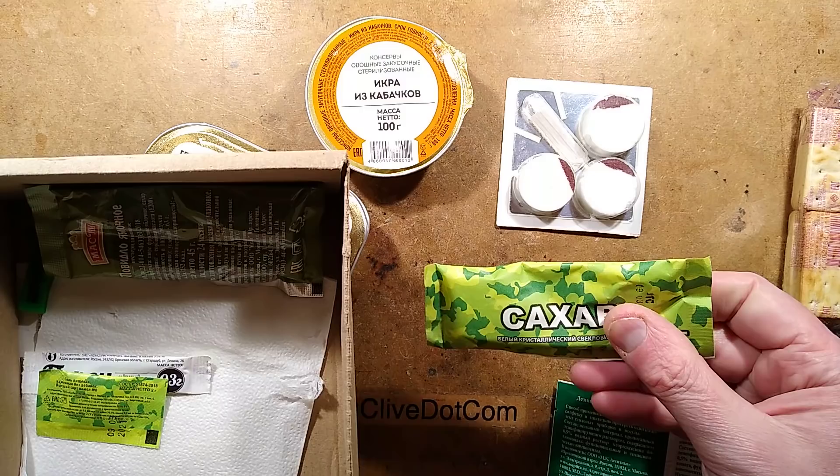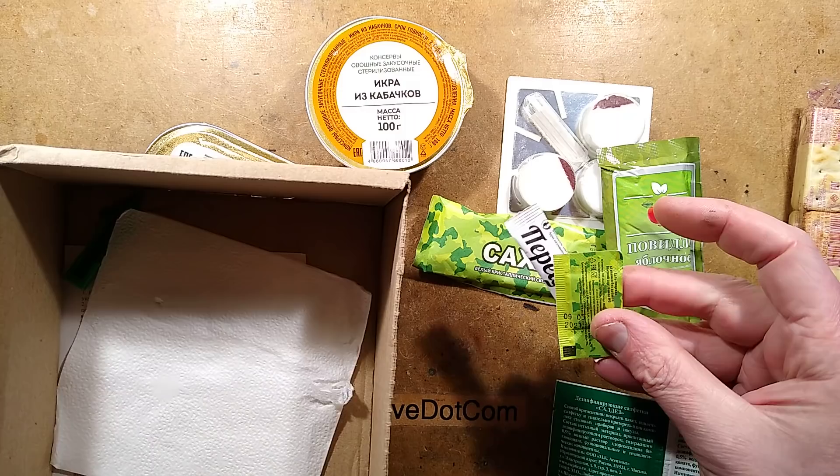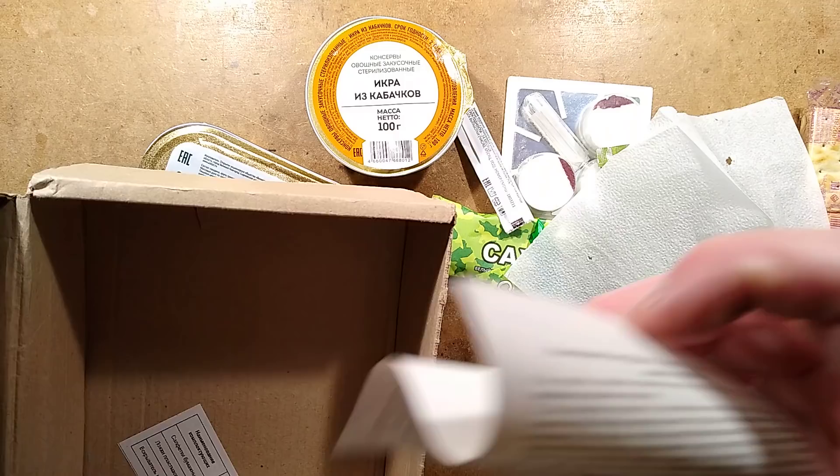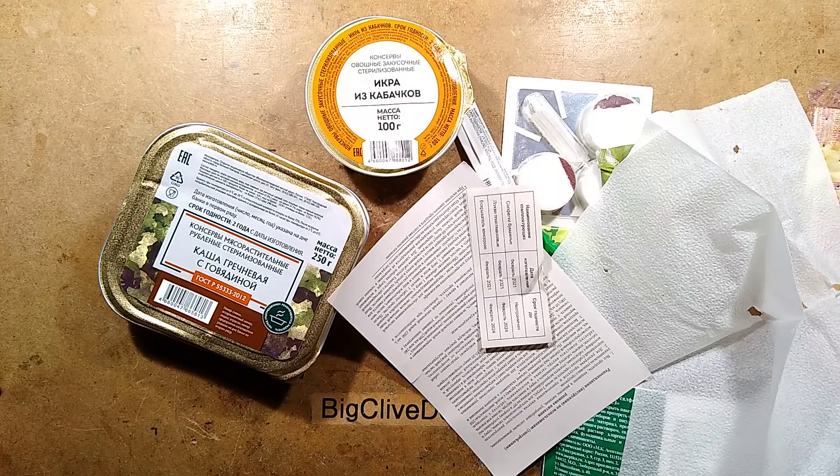That's interesting. It feels like a moist towelette. There's a picture of apples, so it's applesauce. We've got a sachet of stuff and sugar, a little plastic thing, and instructions in Russian — which is not very good when you don't speak Russian. One of those languages I wish I could speak.